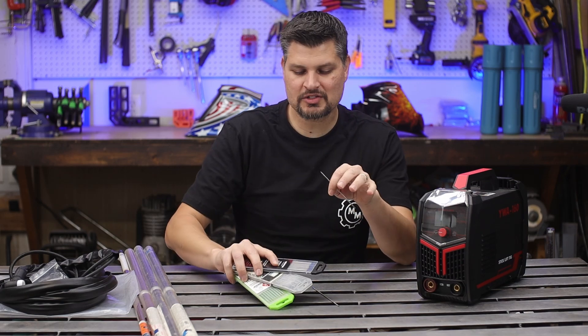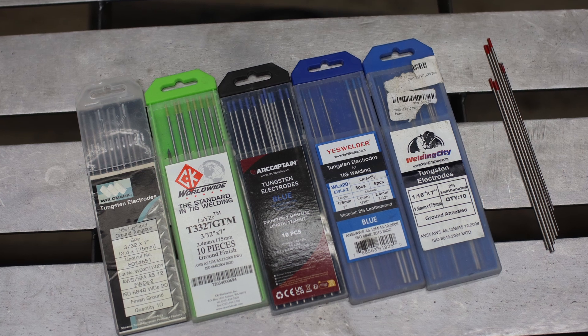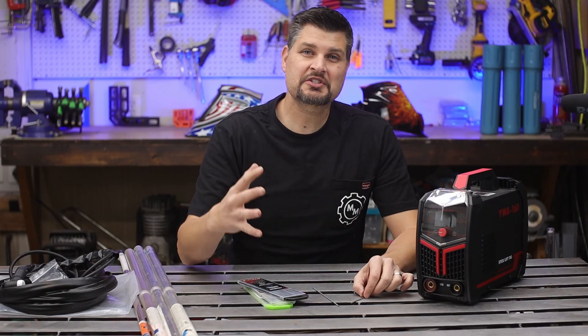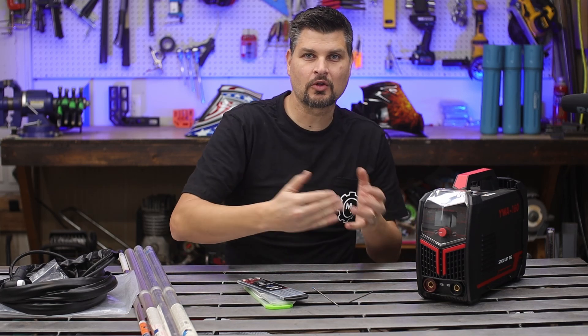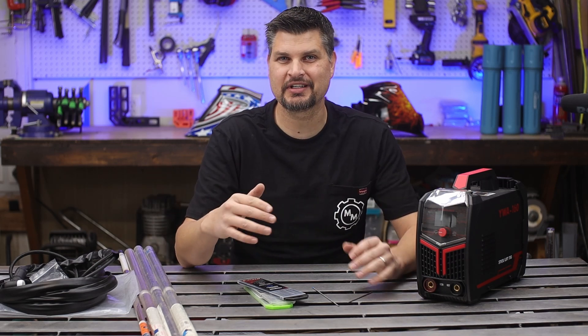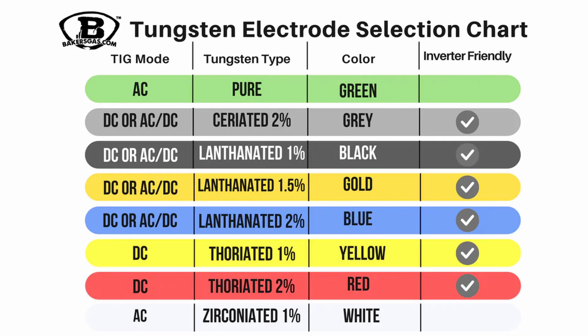Tungsten. Here's where we get into a ton of different colors — each color represents a slightly different composition. One of the biggest questions most people have starting out is what color do you need for steel, or what color is best for aluminum? That's not the right question. Looking at these charts, it doesn't even have materials listed — it has whether it's AC capable, DC, or sometimes both. So just go with one that can do both and you're good.